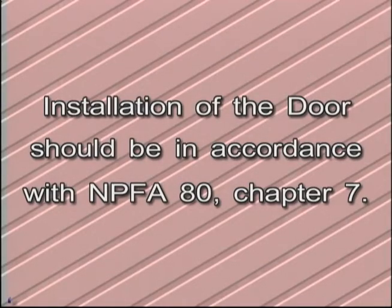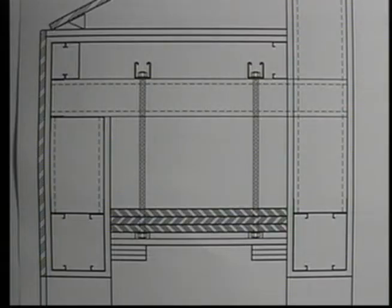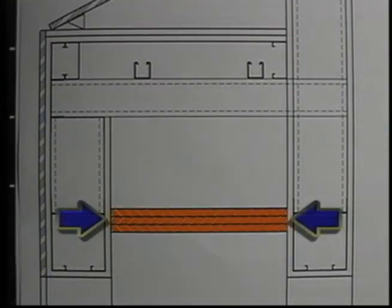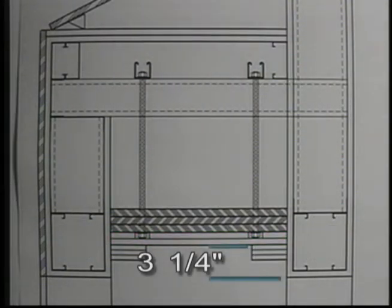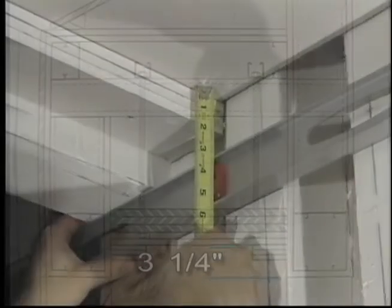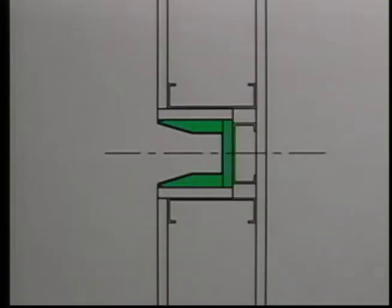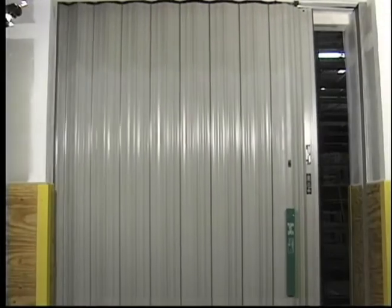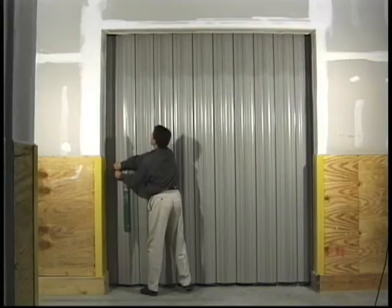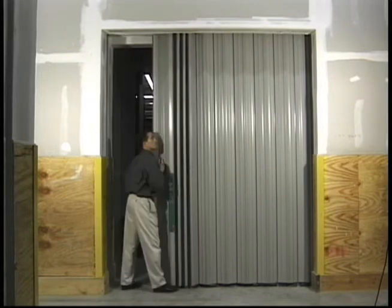Installation of the door should be in accordance with NFPA 80 Chapter 7. The typical header support for all listings is three layers of three-quarter-inch plywood covered with two layers of five-eighths-inch fire-rated gypboard. Currently, the UL listing requires that the header be recessed three and a quarter inches above the sealing line. This U-shaped 16-gauge steel channel allows the leading edge of the fire door to seal properly. Notice that there is no mechanical latching system — the chain drive system holds the fire door in place. Eight pounds of force can release the door from the closed position.